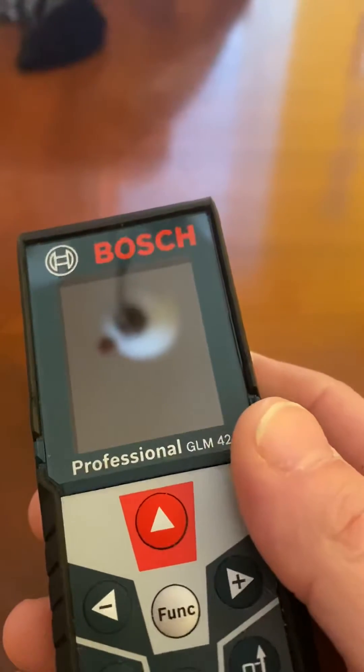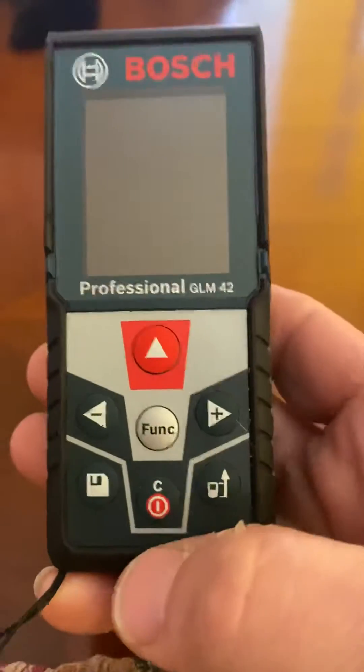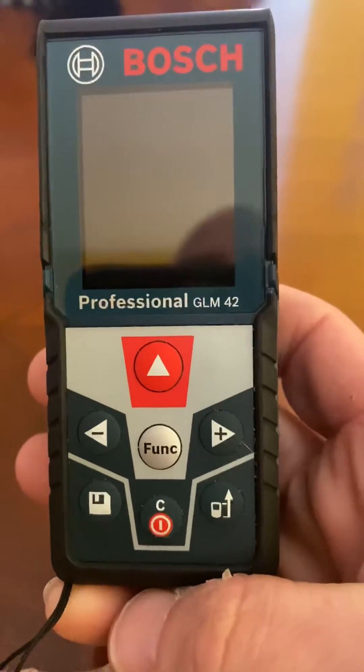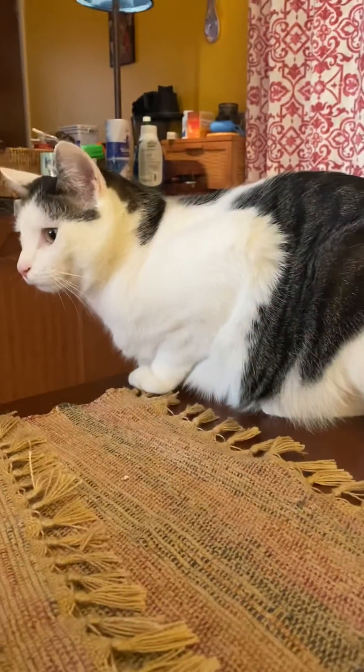Let's do a little tutorial on calculating the cubic feet of spaces with the Bosch professional GLM 42, assisted by Iggy.